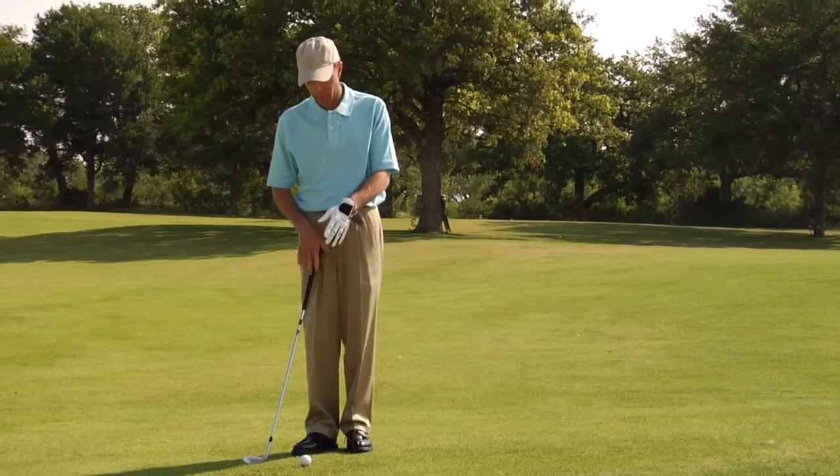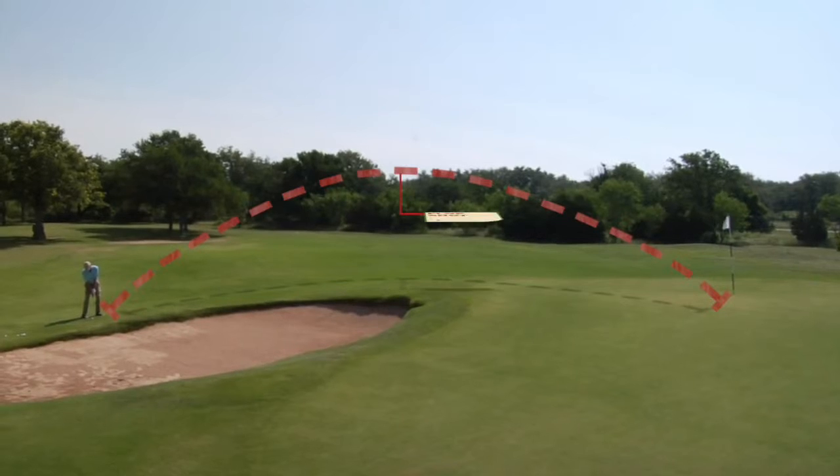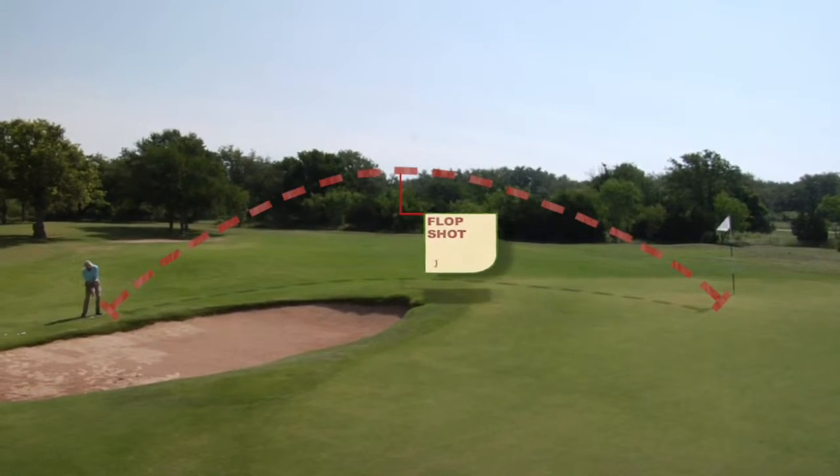Here's the situation. We're going to have to hit this ball high into the air, let it land on the green like a butterfly with sore feet, and have it stop close to the hole. It's not pretty, but I think we can do it.